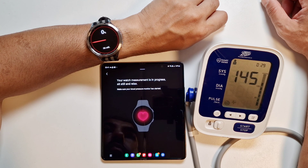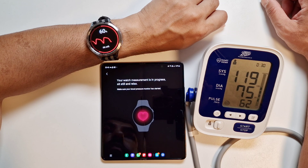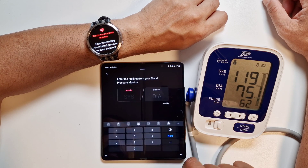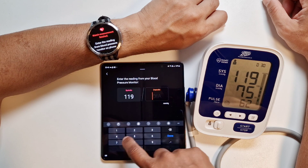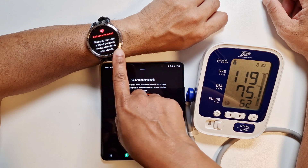The watch has started as well. The watch is prompting you and giving instructions not to move or talk and to sit still and relax while the reading is being done. The medical device is done and we're waiting for the watch. The watch is done — we've got the third measurement. We confirm yes we want to enter — it's 119 over 75. Done, and it's asking to confirm — confirm.